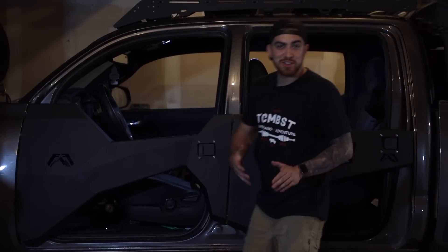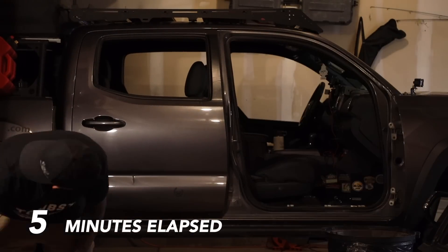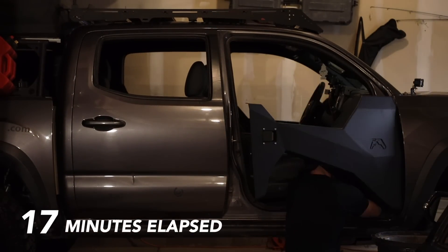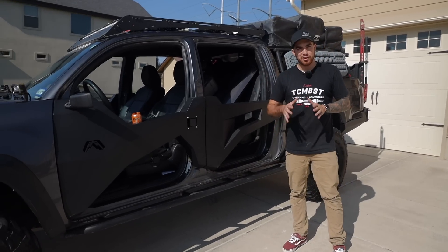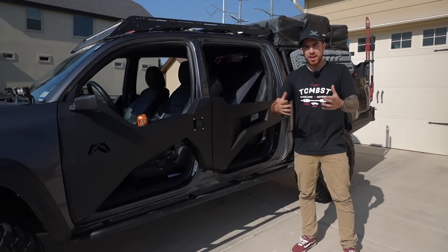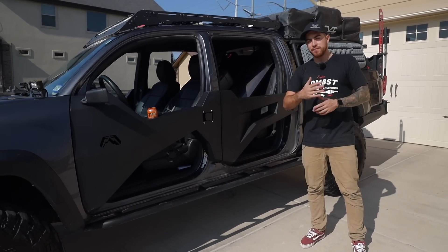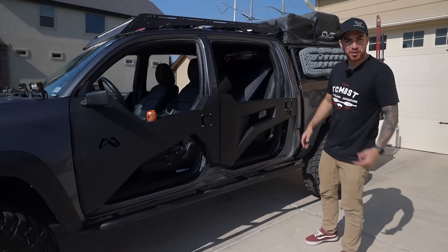The driver doors have been installed and they look incredible. We're going to repeat this same process on the other side. The only difference is the wire harness connectors — on the driver side we had to remove three connectors, but on the other side we only have to remove two. All four doors have been installed. It roughly took us 30 minutes to install the other side, meaning all four doors should take you around an hour. You definitely get the hang of it once you install it the first time. Now it's time for us to go test out these doors.